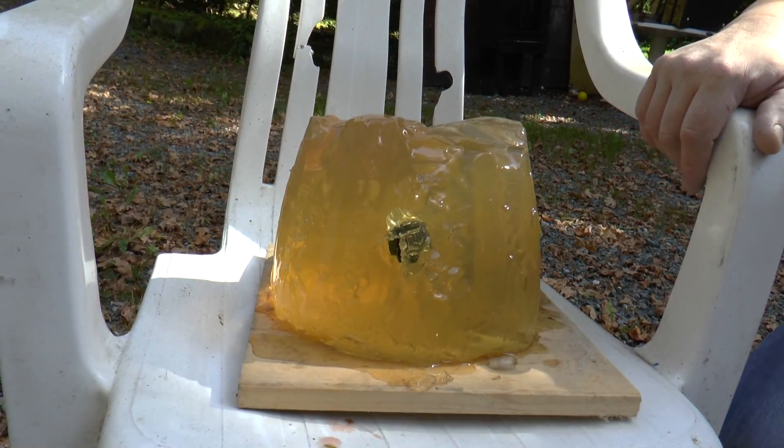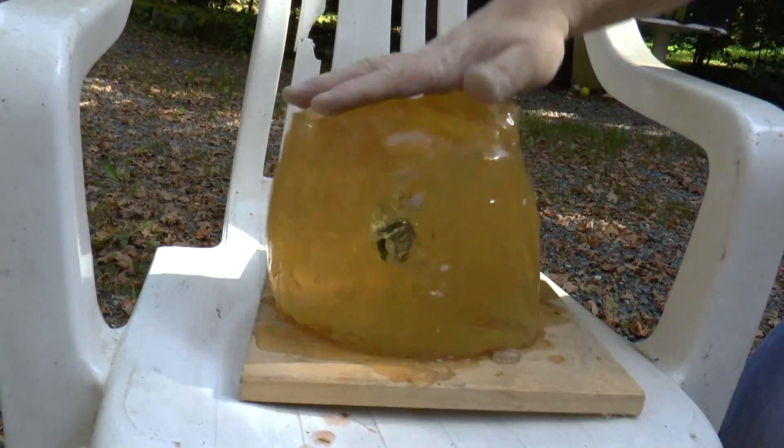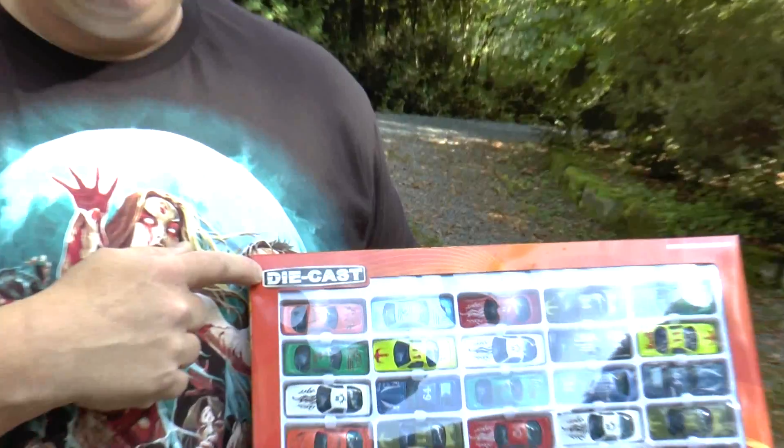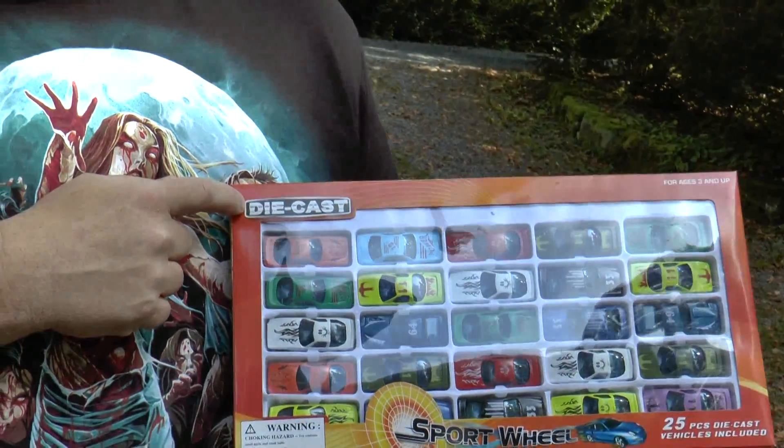Amazing. We just shot a Matchbox car into a block of ballistic gelatin. Now I know why they call it diecast — a whole new meaning to the word.